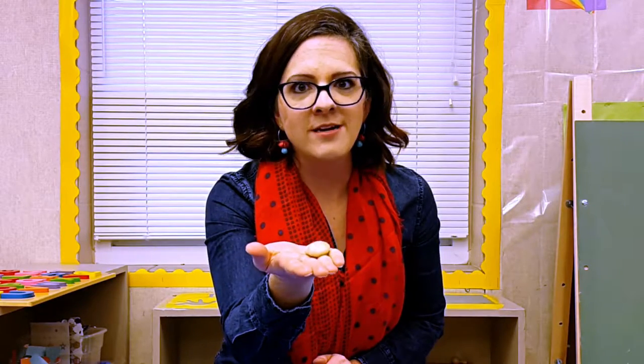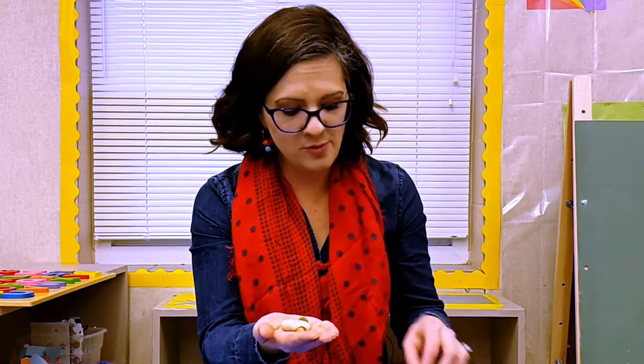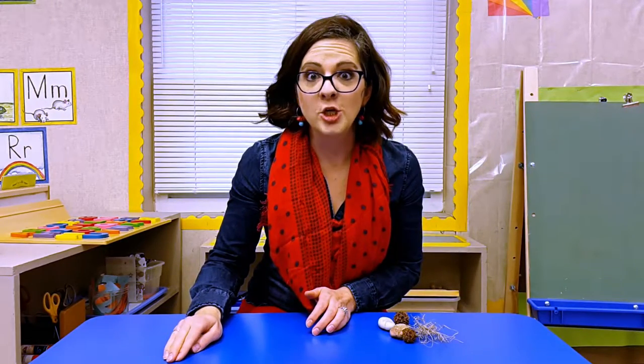I will be very excited again — remember, always be excited when a child follows your directions. After a while they will all come back to me, and I will have a collection of small smooth things. I will put it to the side and give them a new direction.